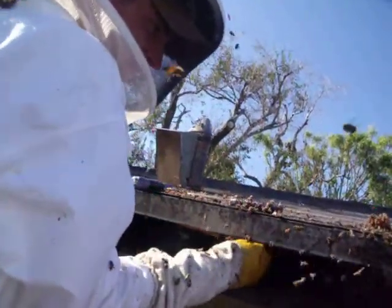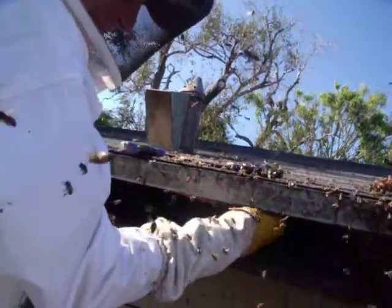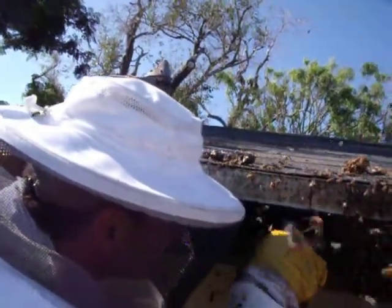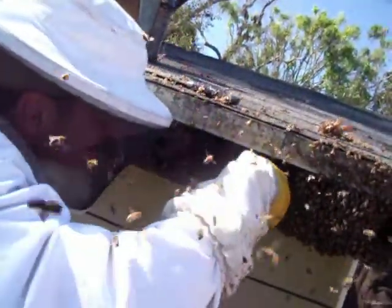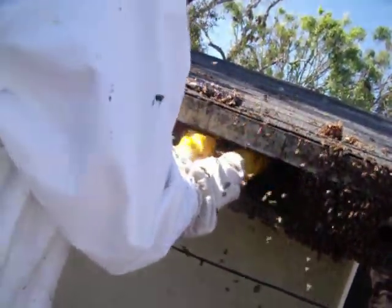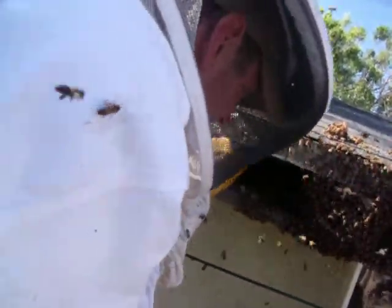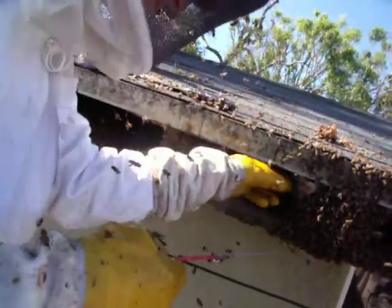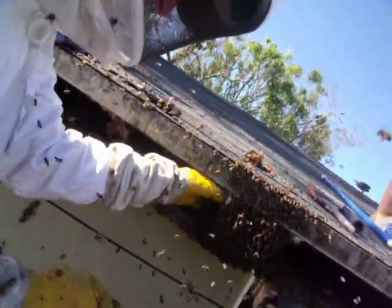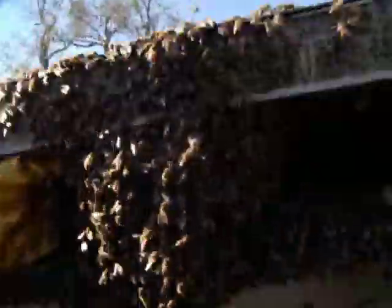My favorite thing to watch is when they bring in the pollen — it's so cool. When they're doing that, things are going good. Nice little offset. Here comes a big chunk of bees. Bees in a bucket.